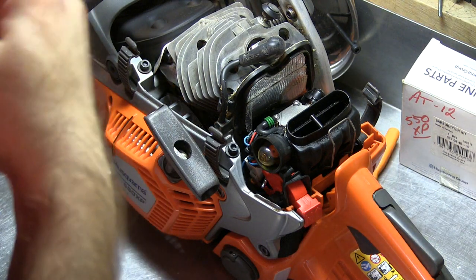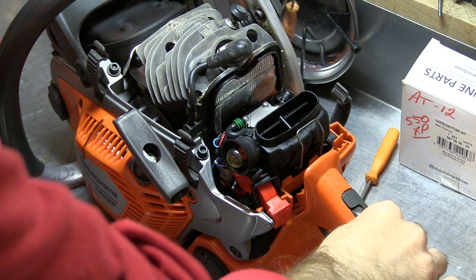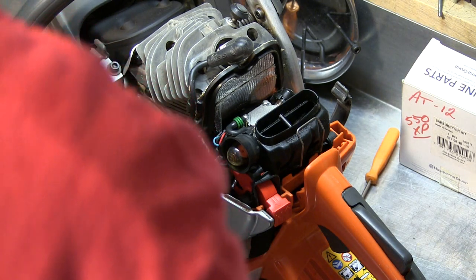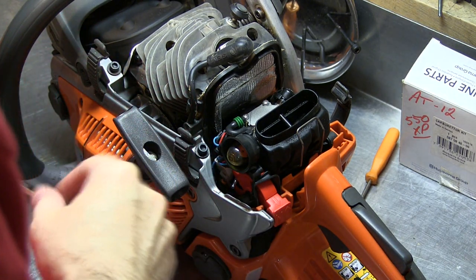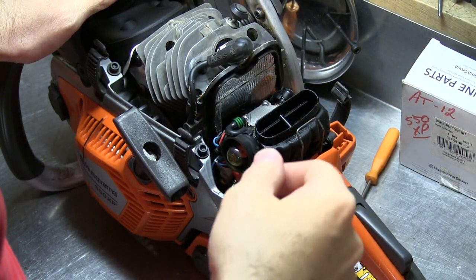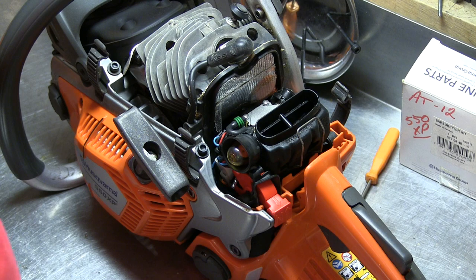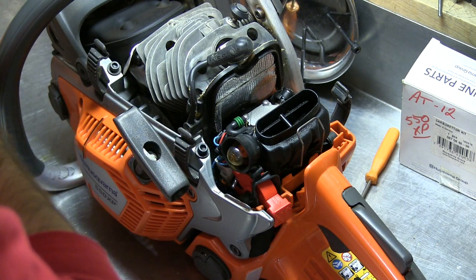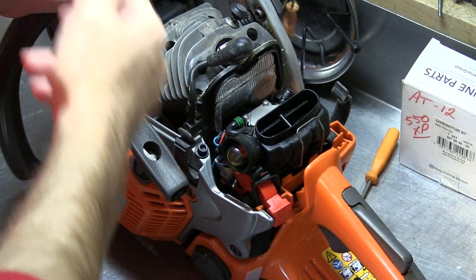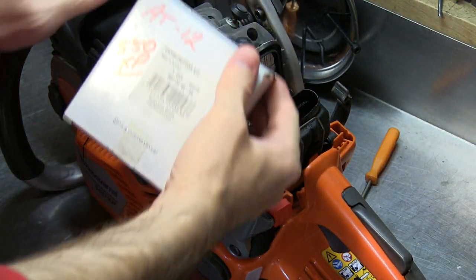Today we're going to replace the carburetor on my 550, which has been mildly ported. As you saw in the other video, it had a bit of an off-idle stumble and would occasionally almost die. These 550s have had a couple of different carburetors — I think four different ones. The AT1, this carburetor which is the AT1A, the AT7, and this one here, the AT12.